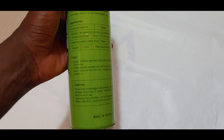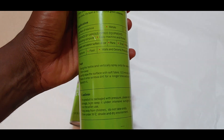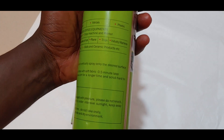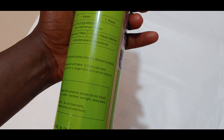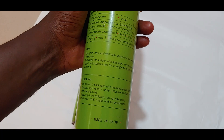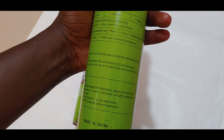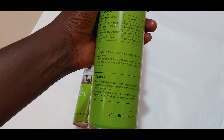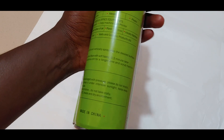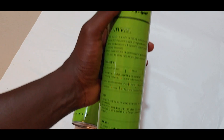Now, the instructions say to swing the bottle vertically over the desired surface from 20 centimeters away, then gently wipe the surface with a soft fabric after 0.5 minutes. For more serious dirt, leave it on for a longer time and scrub harder. Okay, so we're going to try it out.